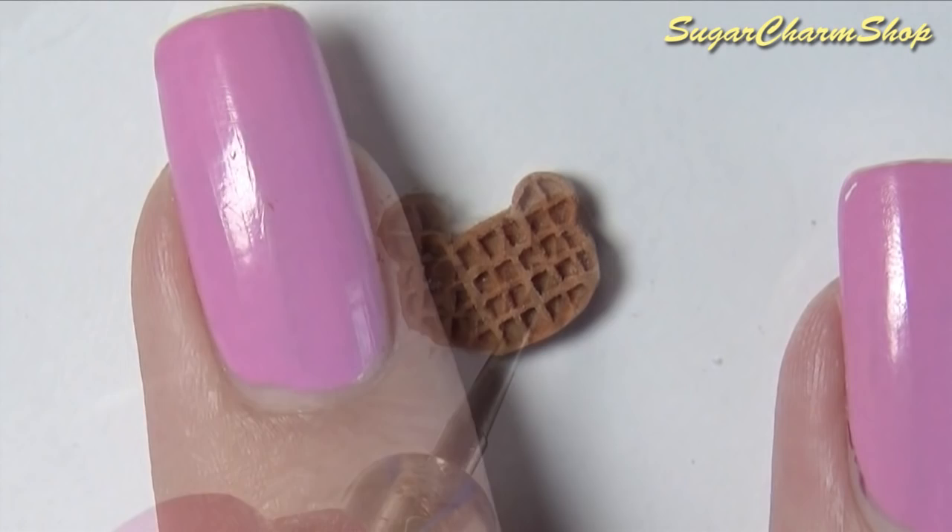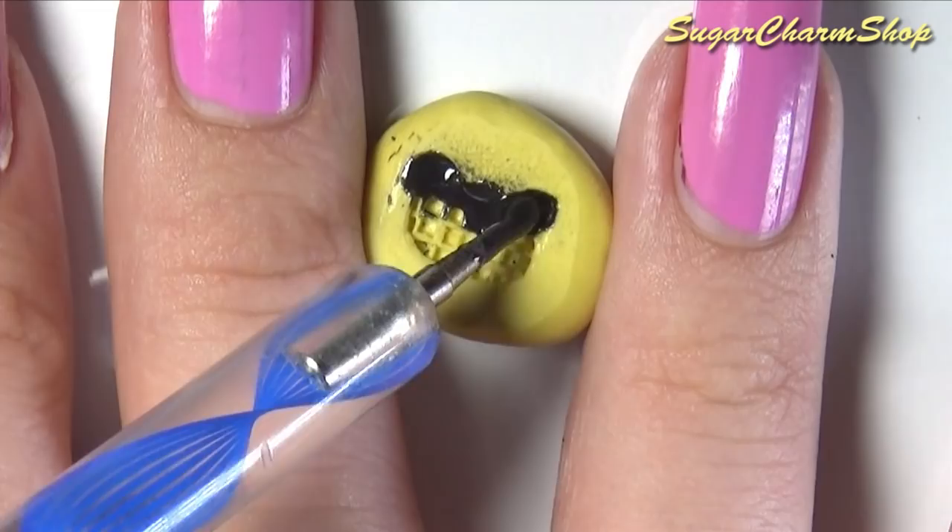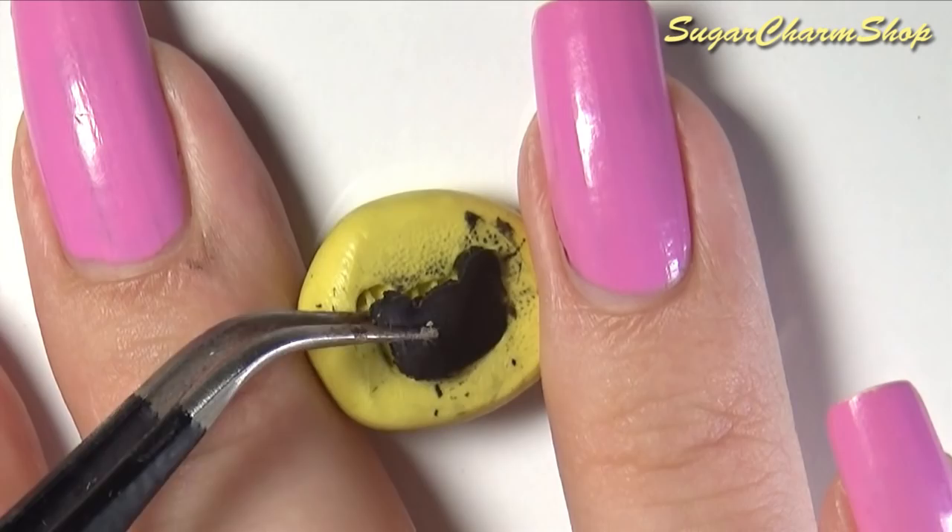Next I made both of them into molds. One is going to be a waffle and the other one is going to be used for making the waffle maker. I first filled up the one for the waffle maker with a mix of TLS and black pastel, then baked that to create part of the inside. You're going to need four of these.